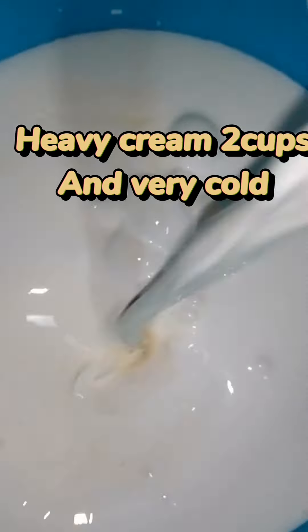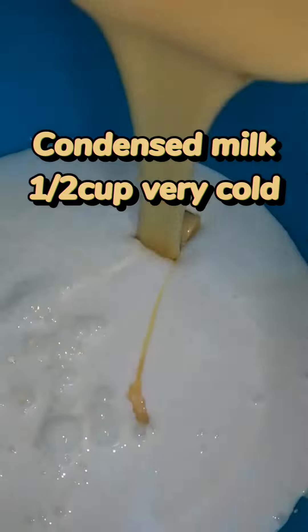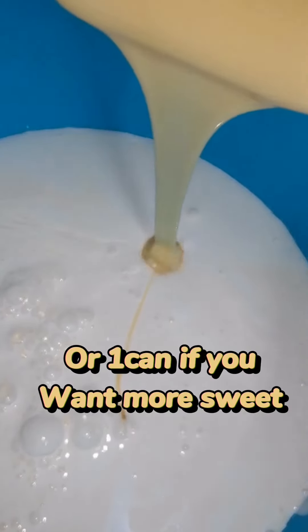Heavy cream, two cups, very cold. Condensed milk, one half can, very cold.